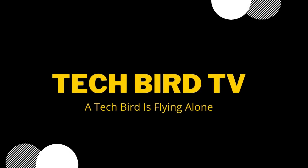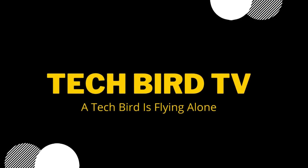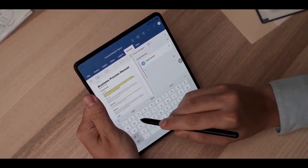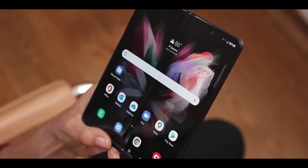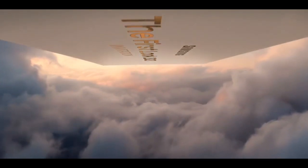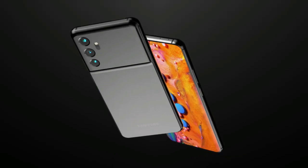What's up everyone, TechPerd is here. Last week we were talking about Samsung's Unpacked event where we were talking about the Galaxy Z Fold 3 and Z Flip 3. Now it's time to talk about the next flagship of Samsung, which is the Galaxy S22 series.